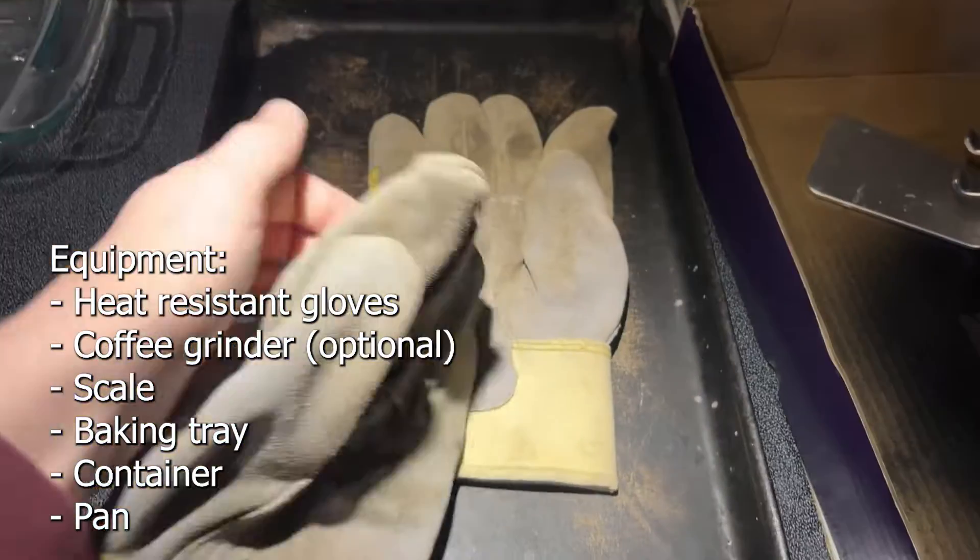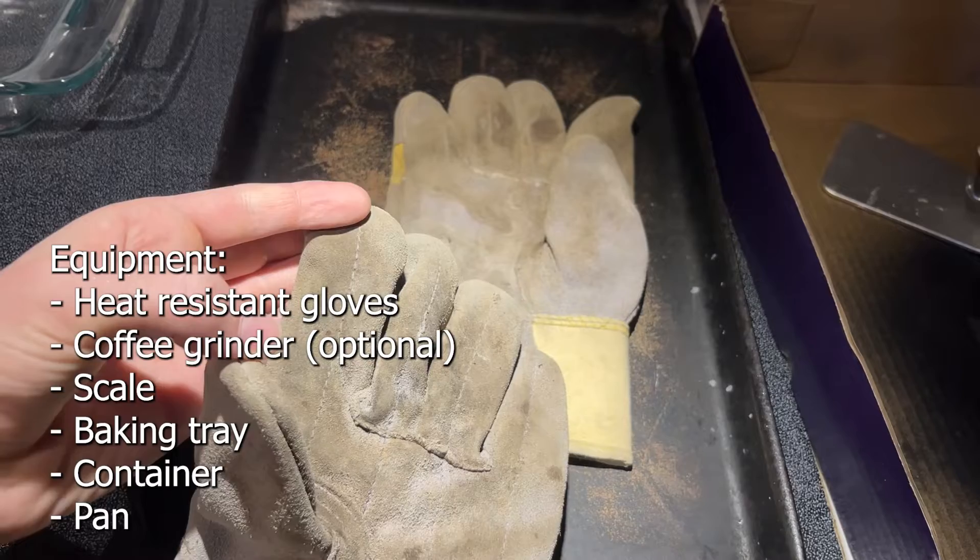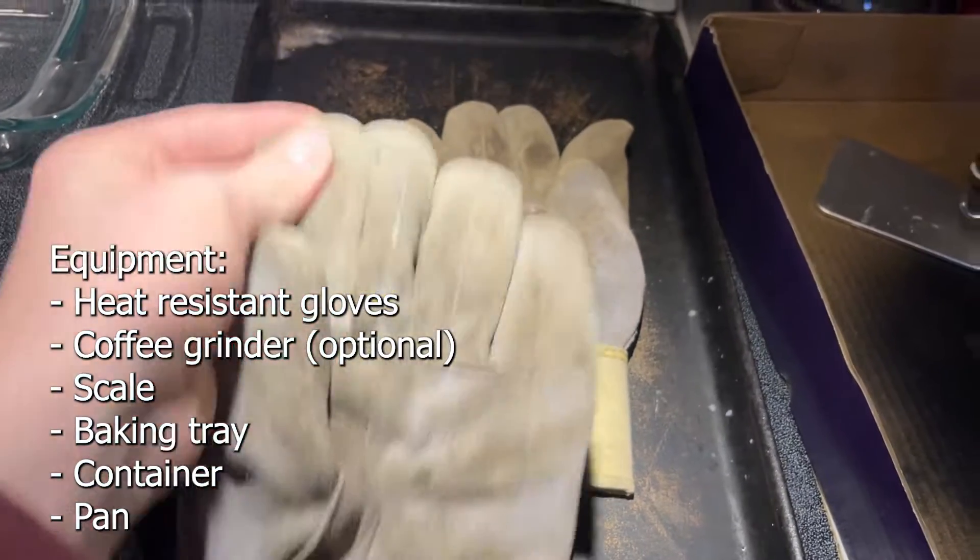These are just heat-resistant gloves. You'll need them for a future step, although they're not completely necessary — I would recommend them.